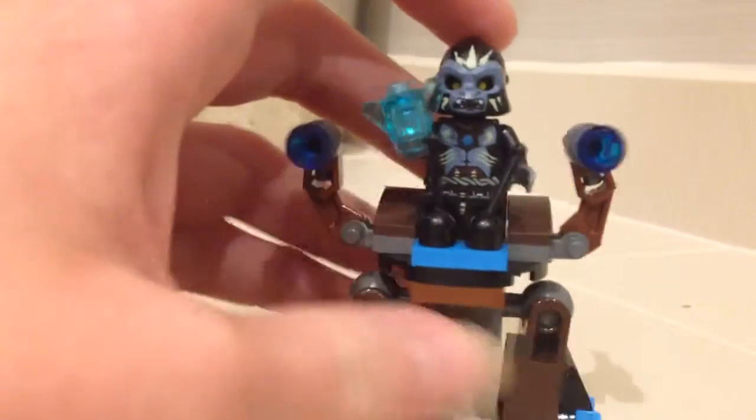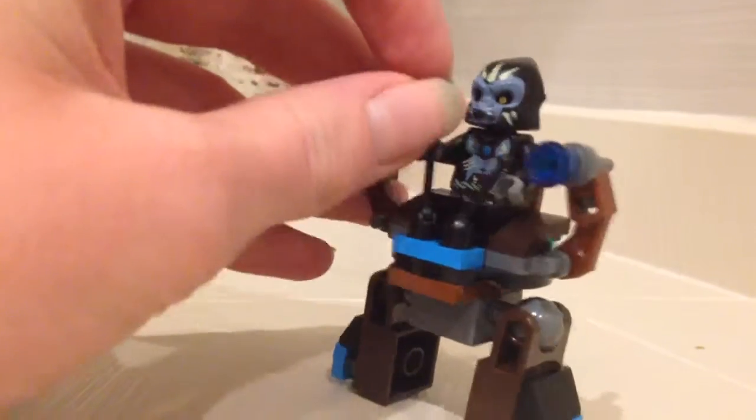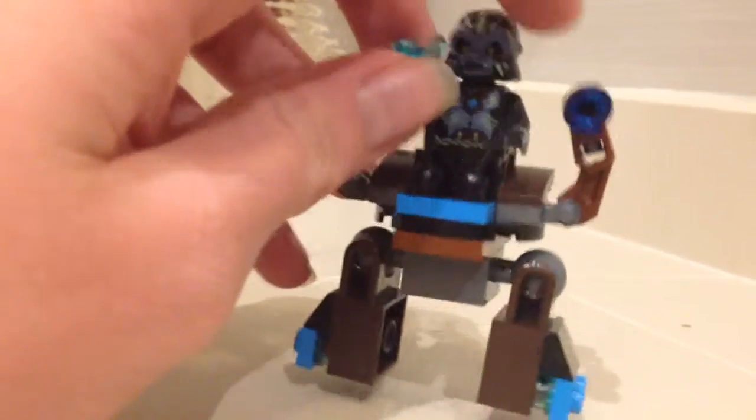Like I said, it's a polybag set, not much to see here. I'd like to point out that polybag sets always come with a character with some Chi — Chima ones. There's no weapon, at least for Chima characters. I kind of don't like that, but it is a polybag set, so there isn't much.